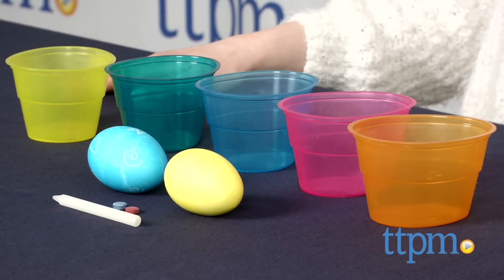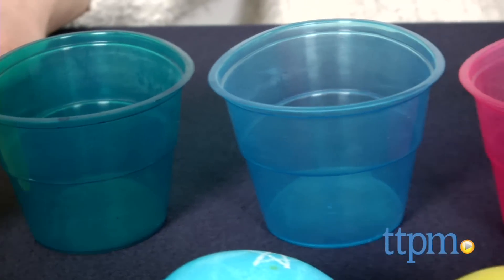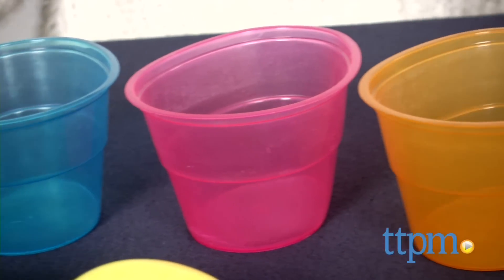Color Cups make egg dyeing a breeze by eliminating measuring and mess. Each Color Cup set comes with 5 Color Cups, 5 dye tablets, 1 egg dipper, and 1 magic crayon.